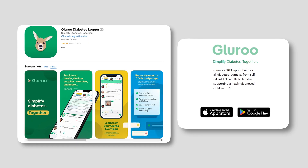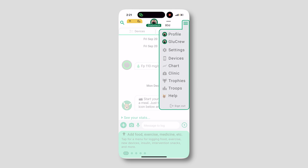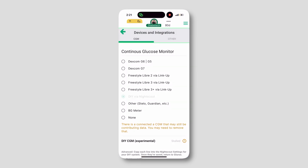First, download the app — you can get it on both Android and iPhone — and create an account. Once you create an account, go to menu, devices, select DIY via NightScout. We're going to use this link and API Secret later, so hold on to that.